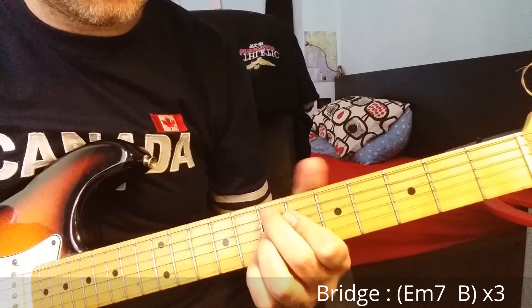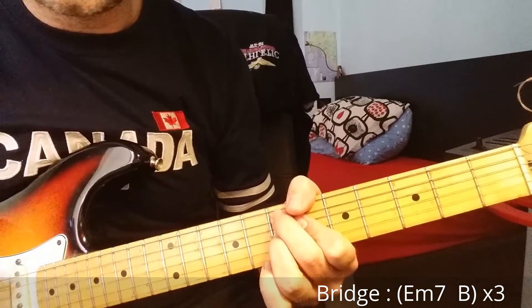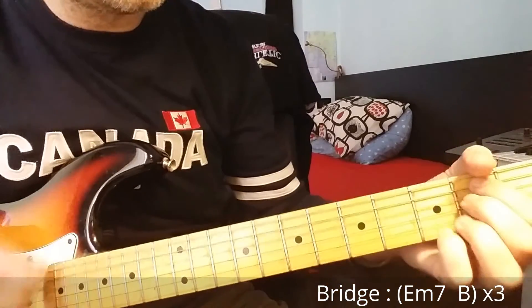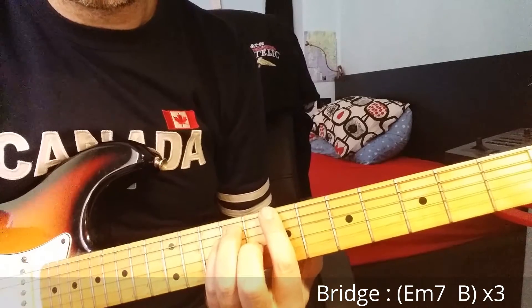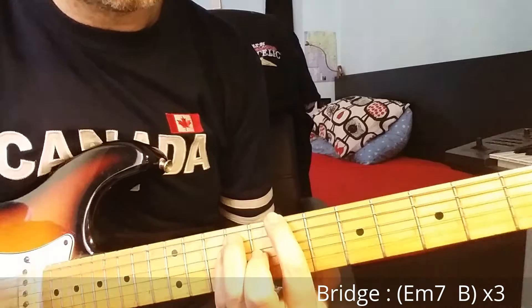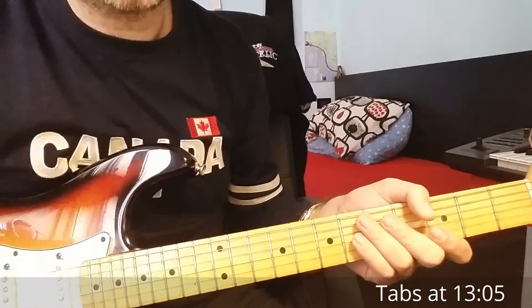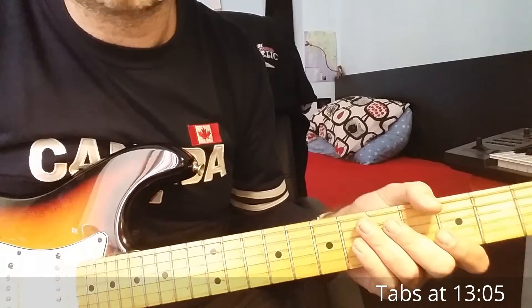And again there is this riff here on E major 7. The song finishes with the riff I showed you before.